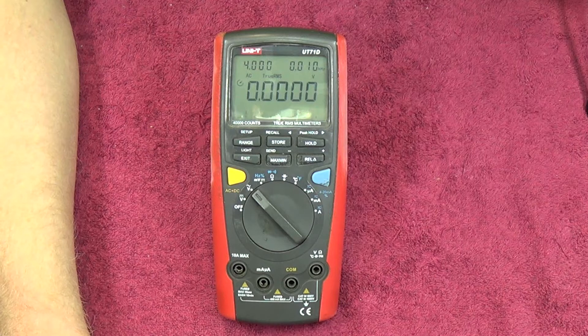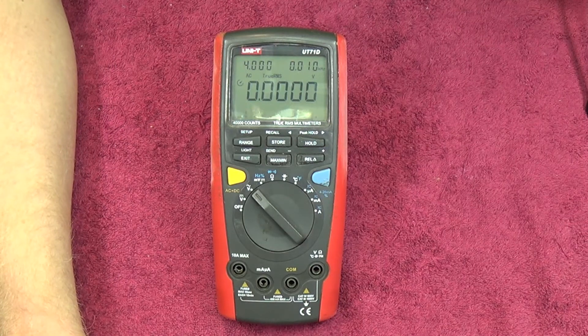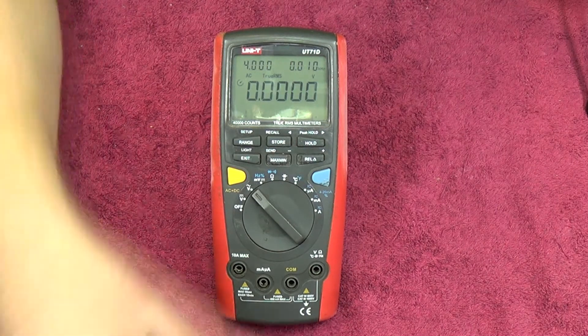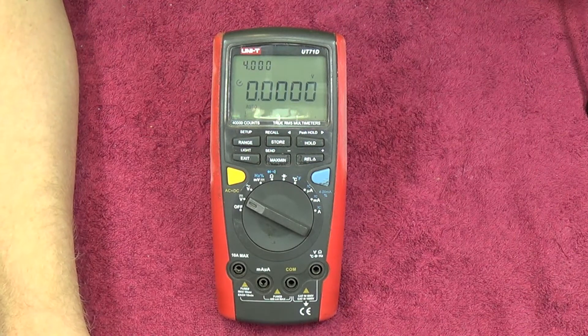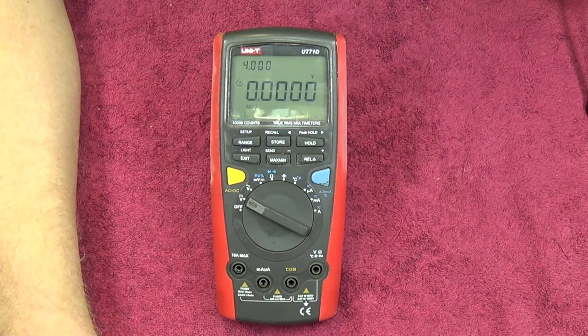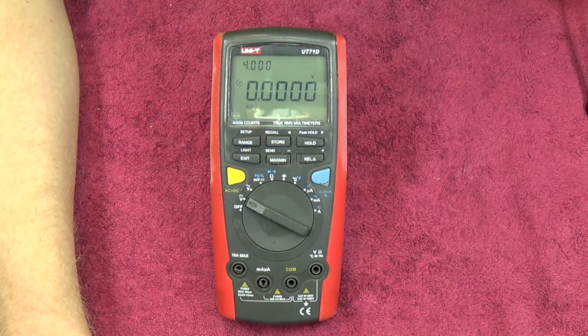DC current goes from 400 microamps to 10 amps, and AC current similarly 400 microamps to 10 amps - bearing in mind 400 microamps is the maximum on that specific range. Resistance will do up to 40 megaohms. Capacitance has ranges from 40 nanofarads to 40 millifarads - not bad. Frequency goes from 40 hertz to 400 megahertz, though I'm a bit skeptical about that. Temperature from -40 to +1000 degrees Celsius. Display counts are 39,999 - so 40,000 counts - auto ranging, true RMS, with 100 kHz AC bandwidth.